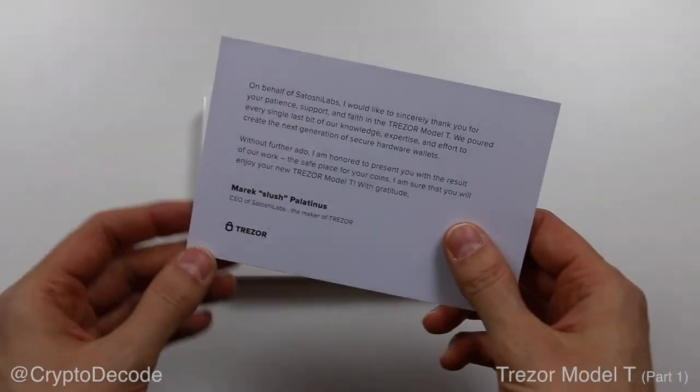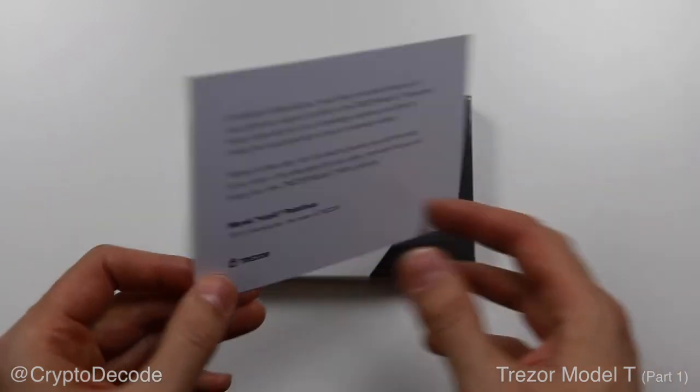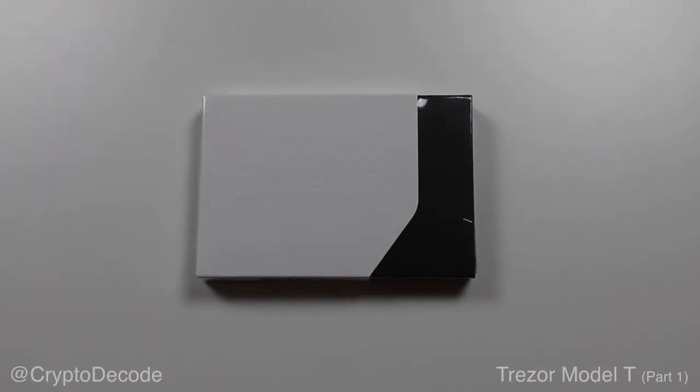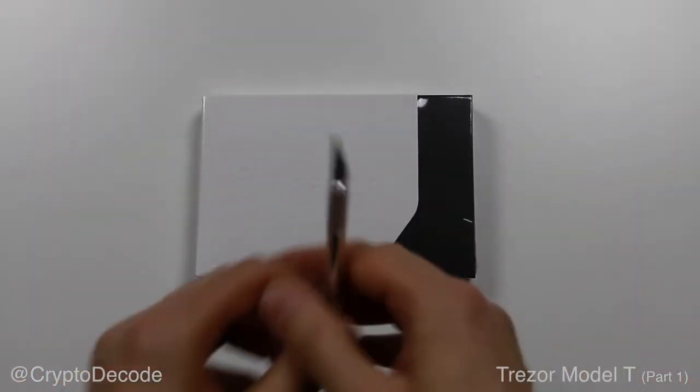The Model T is the latest product from Trezor. I actually pre-ordered it a couple of months ago. I just got it today with this little thank you note. So without further ado, let's cut to the chase and let's cut this plastic wrapper open.